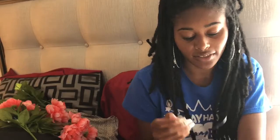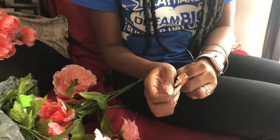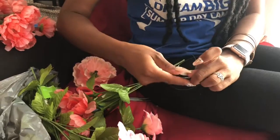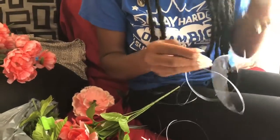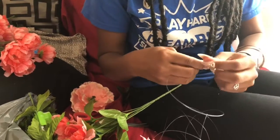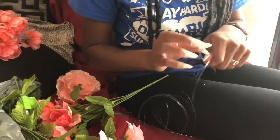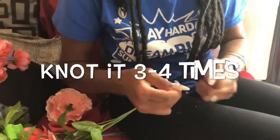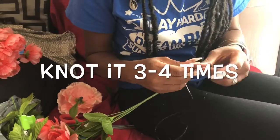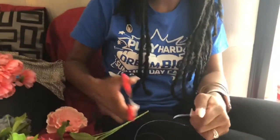After that, you're gonna take the end of the hook and put the string in a couple of inches out. Once you have that, you're gonna go to the end of the string — it's gonna be a little difficult — but you're going to tie a knot. Once I have that, I'm gonna cut a good bit.